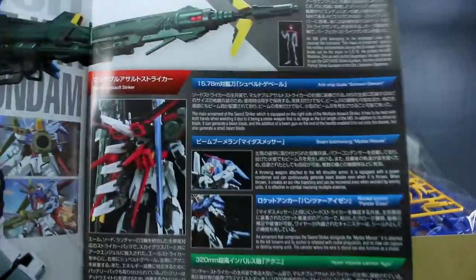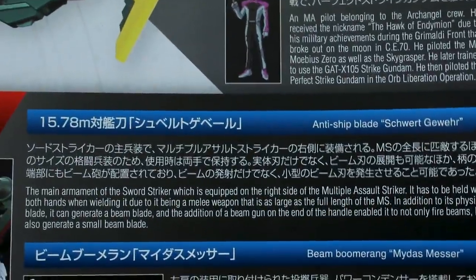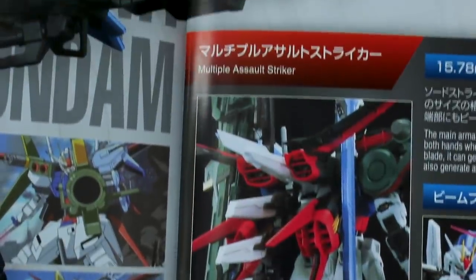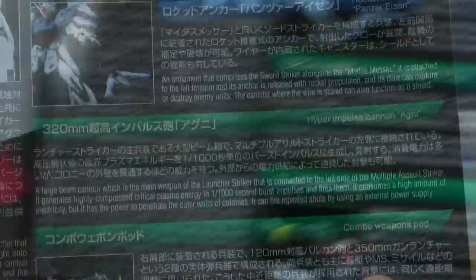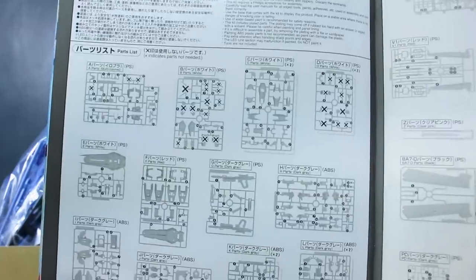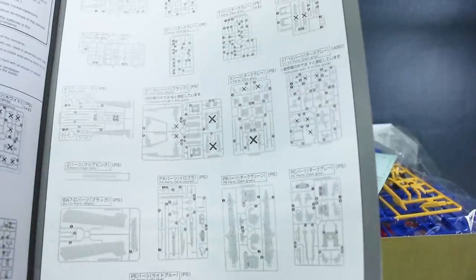On the next page there's a photo of the actual built kit with still frames from the anime in the background. There's information about Mu La Flaga, the anti-ship blade Schwarzquart, the Beam Boomerang Midas Messer, the Rocket Anchor Panzer Eisen, the Multiple Assault Striker backpack, and the 320mm Hyper Impulse Cannon Agni and Combo Weapon Pod. Getting into the parts list, you can see there are going to be some X's on some runners — probably runners from the original Strike PG kit that you won't be using.